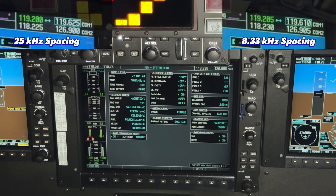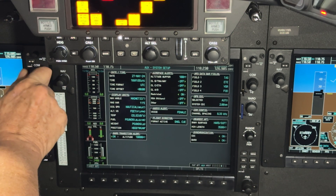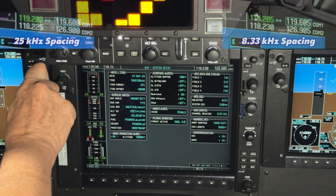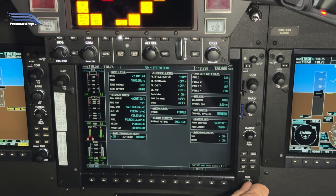You'll notice that your frequencies now have a higher granularity up here on your COMs — you now have 8.33 spacing. Just remember when you come back into North America, you can go back into here, go up to channel spacing, and kick it back to 25 kilohertz. So those are the three easy tips: how to display latitude and longitude on your map page, how to enter latitude and longitude waypoints, and changing the channel spacing to 8.33.